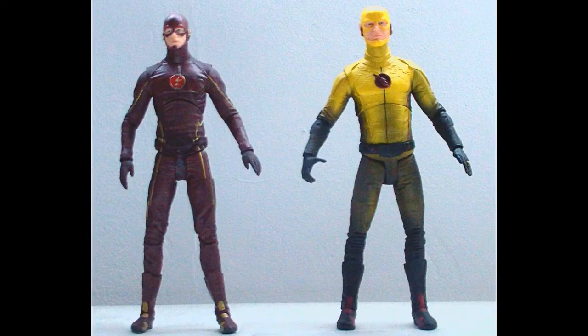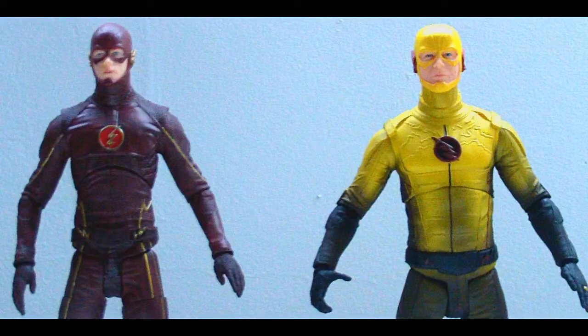Overall, I'm really happy to have this guy in hand. Ever since that opening scene when the Flash TV series started, I was just going to wait for them to do a figure of this guy — Reverse Flash.